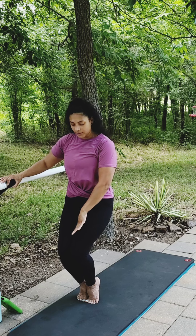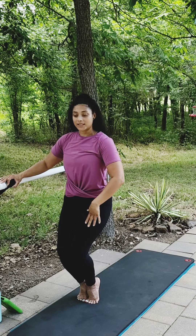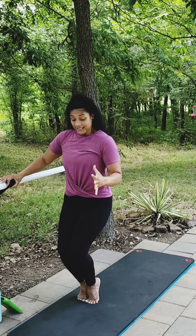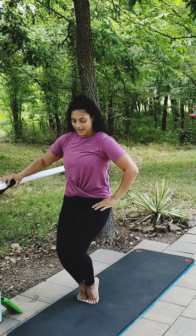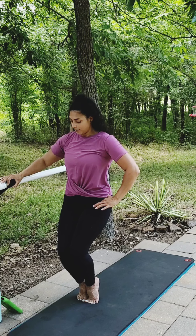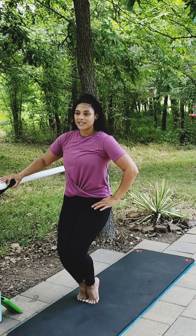From here, find stillness in your body. We're going to take those inner thighs — we're going to squeeze, release. Tiny squeeze, release. Pretend you have an important document between your thighs and it's windy and you cannot let go of it because it's important. Squeeze, release. Breathe through it. You should feel it heat up pretty quickly. It's one of my favorites.